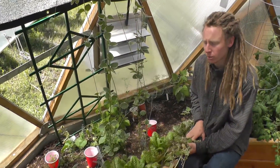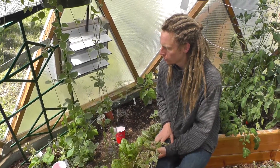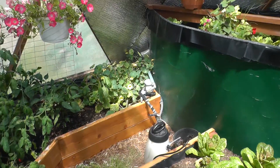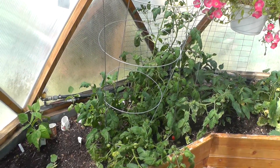One thing about thrips is that they are similar to spider mites — they do like really dry environments. So if you have a lack of water, you could potentially see an outbreak of thrips.